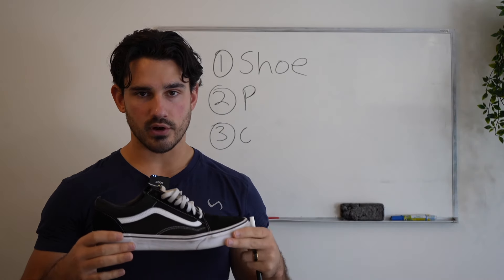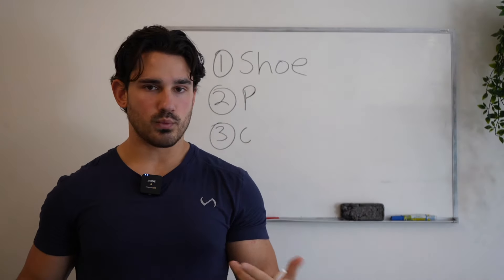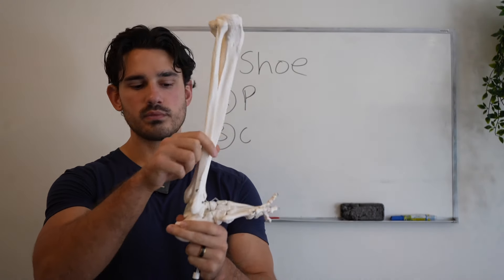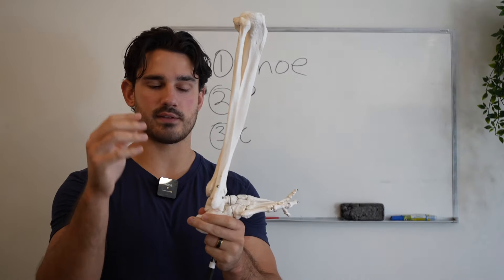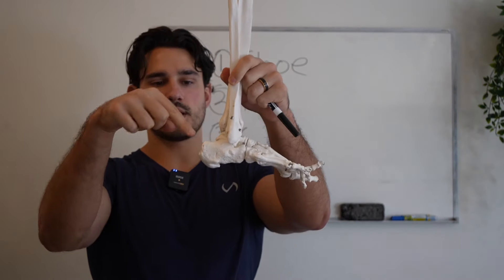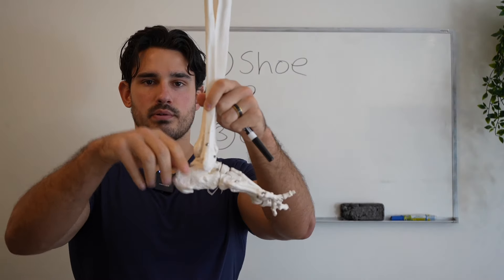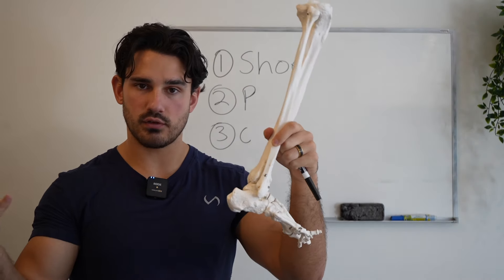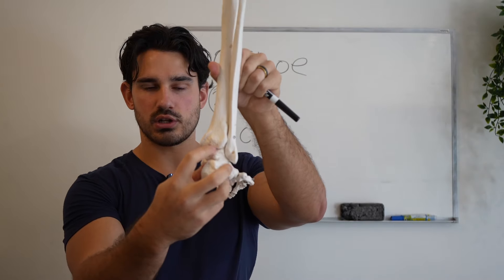That's going to be really important for training the calves specifically, because if we think about what is the function of the calf — the soleus and the gastroc, those are just fancy names for the calves — they basically just attach to this bone right here called the calcaneus and they pull it up via the Achilles tendon. What they act on is the relationship of the ankle joint.